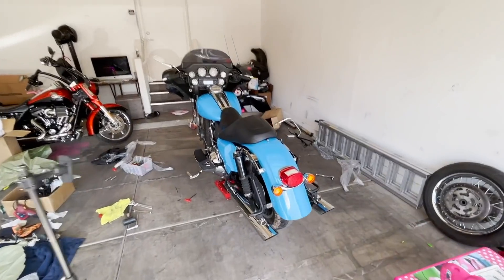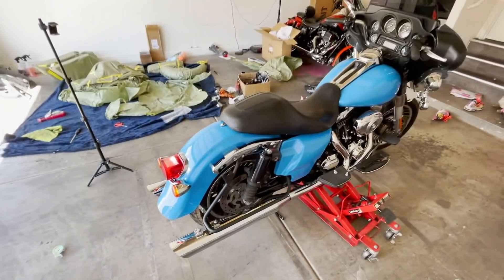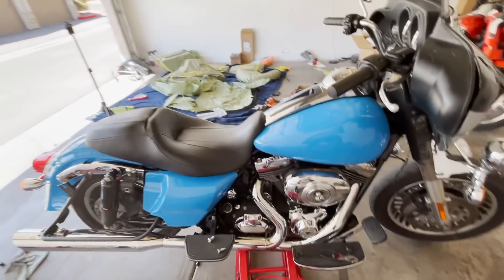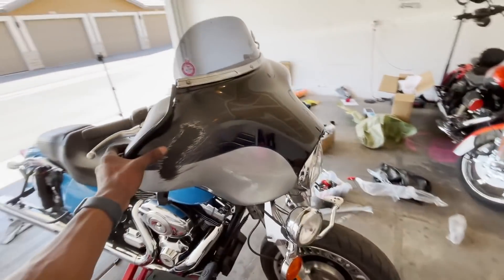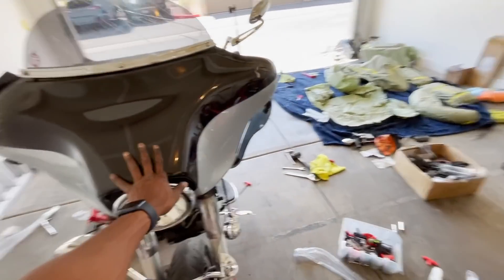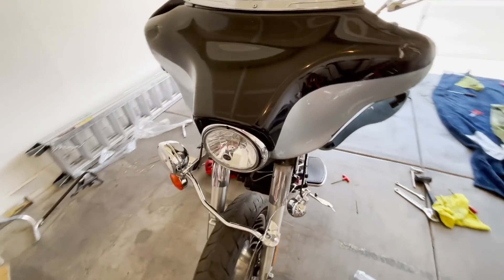Alrighty guys, we got a good start. That blue is actually looking really good. Once we get those bags on there, this thing will look that much more complete. We're going to let the shop do the inner and outer fairing because they're going to switch the bars. We do have our street glide turn signals and stuff like that, so that'll clean this whole front end up.